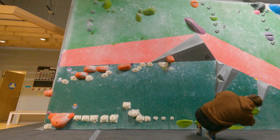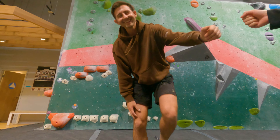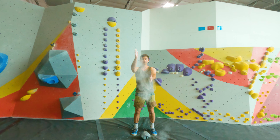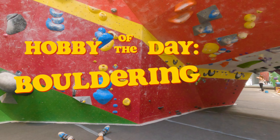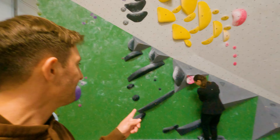Oh, nice try, nice try. That's so hard. Good morning. Okay, so today we're doing bouldering.